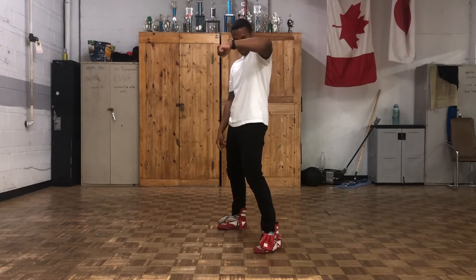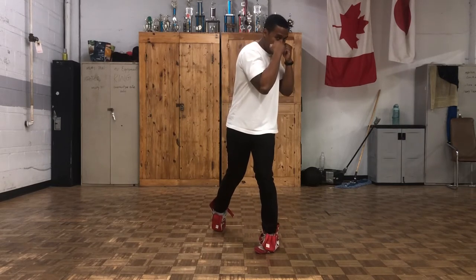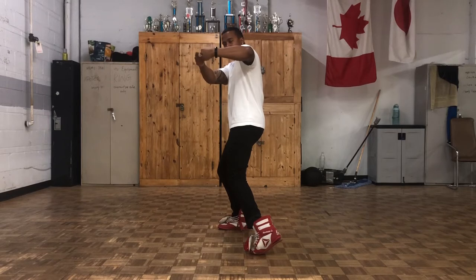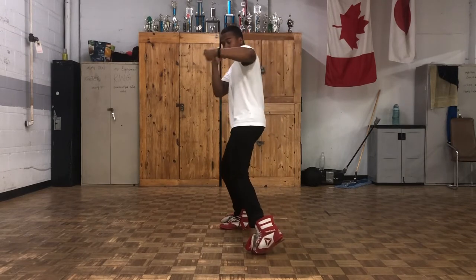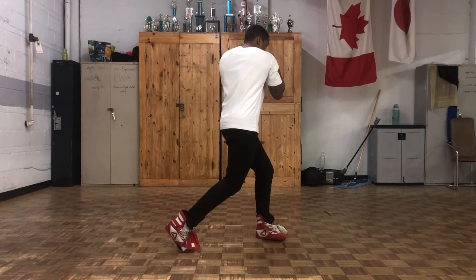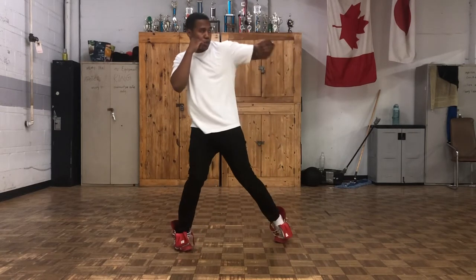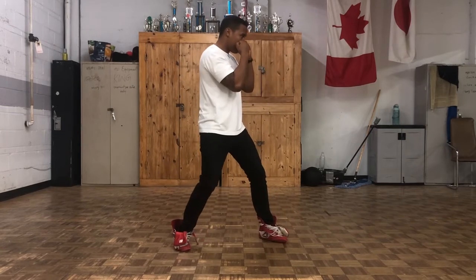Your shoulder wants to be protecting your chin, so tuck that chin in. When I throw the left hook: twist my body to the left, then twist my body to the right. I'm always facing forward, my chest is facing the wall that's next to me, my arm is parallel to the ground, hitting with the first two knuckles — index and middle finger — then I bring it back. Twist left, twist right.